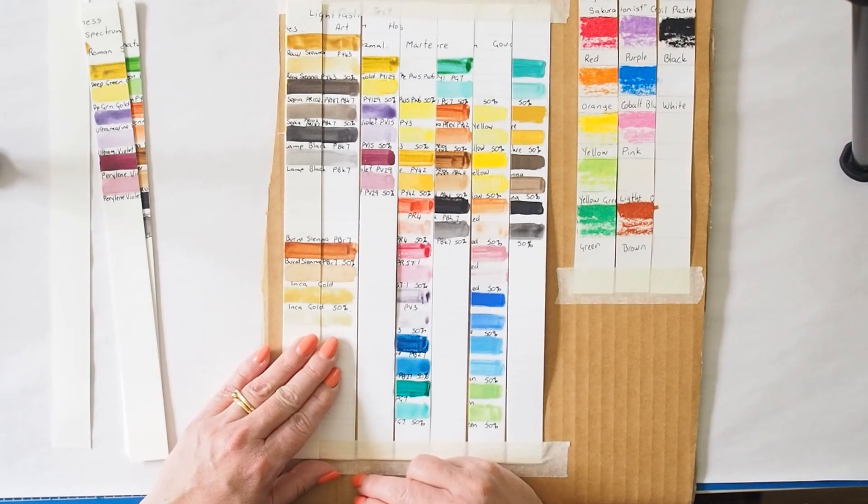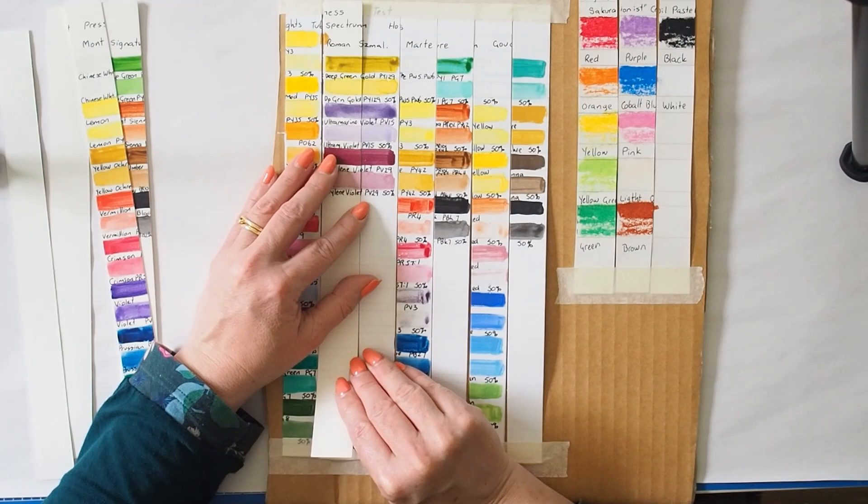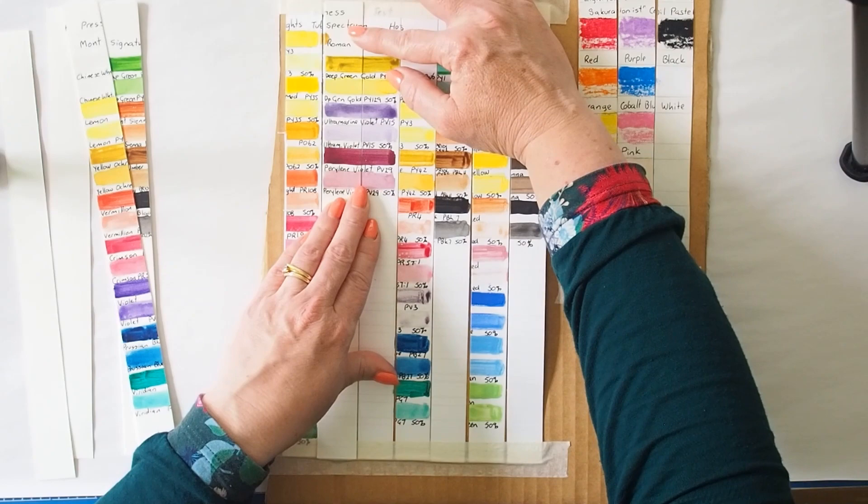Earth pigments are generally okay. The green gold is holding up okay. Looking at the other Roman Smalls colors — the Perylene Violet looks fine, green gold looks okay.